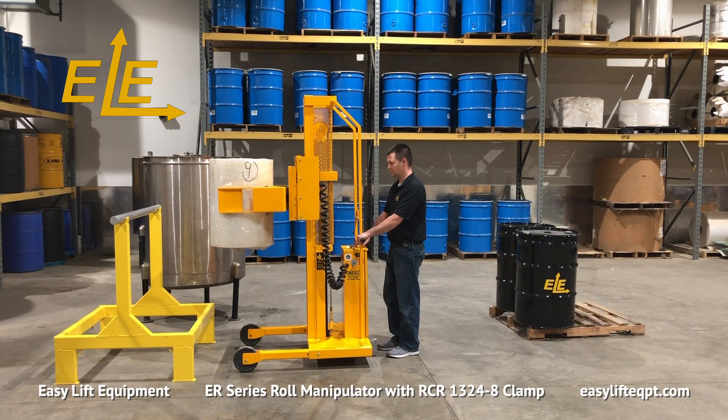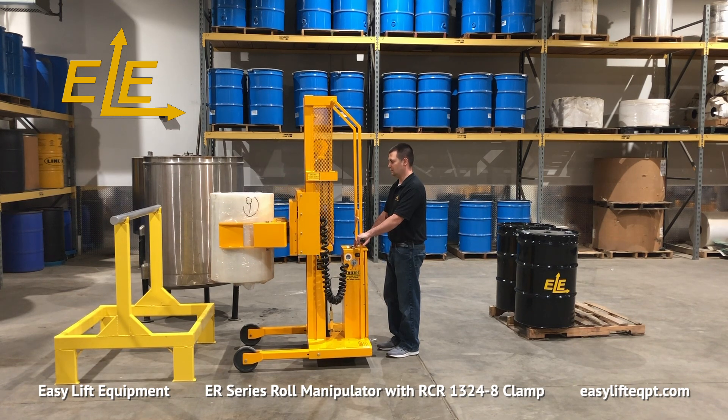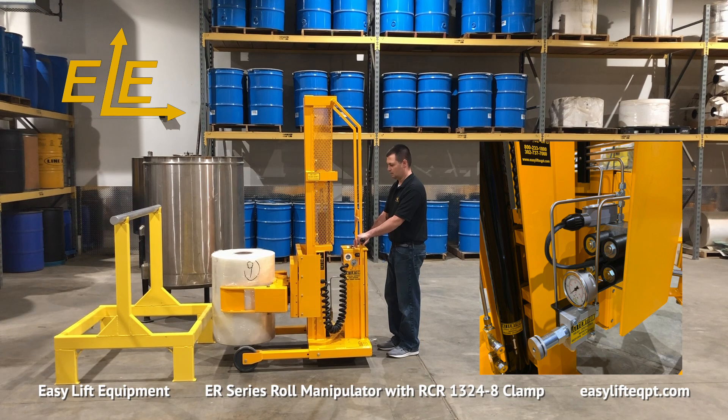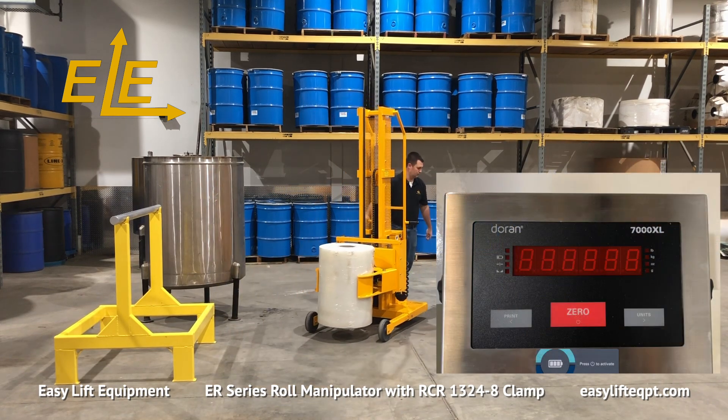In addition to the FDA-approved powder coating or stainless steel construction, other popular options available for this model include a small roll adapter for handling rolls from 8 to 13 inches in diameter, adjustable clamping pressure, or scale systems for verifying weight or performing inventory.